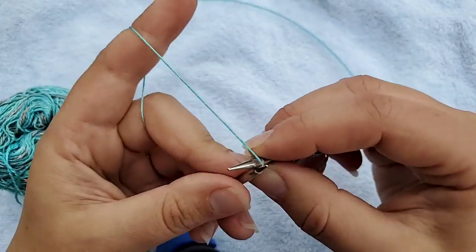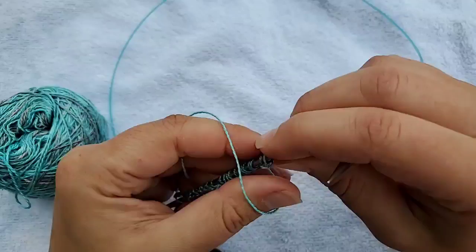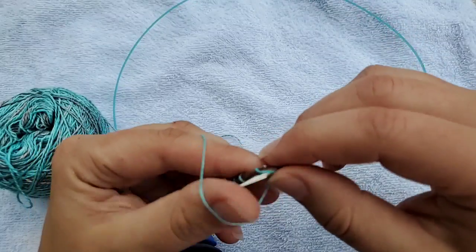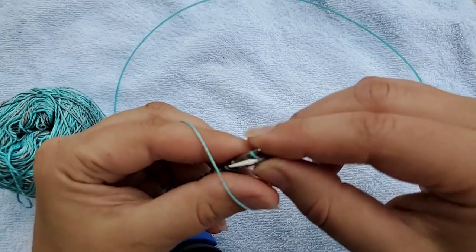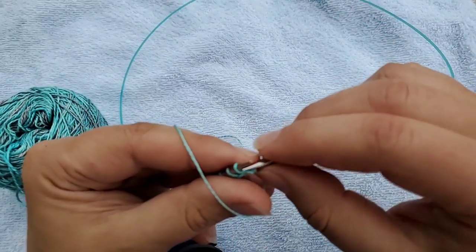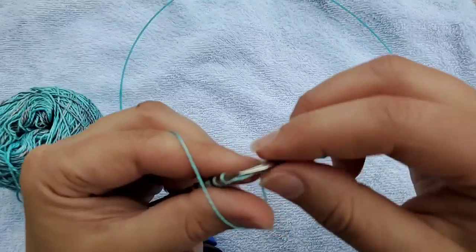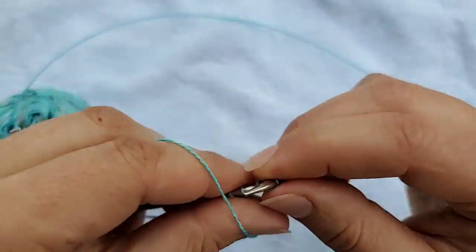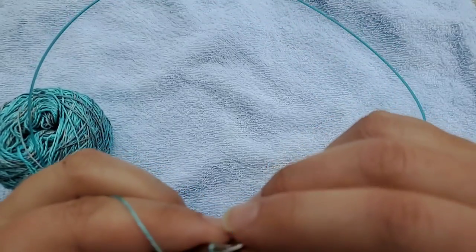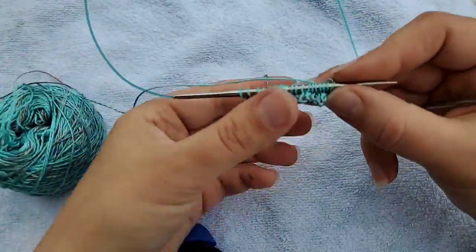I've knit one row and now I'm going to purl a row, and then we're going to talk about yarn overs and decreases. I cast on 20 stitches, knit a row, and I'm purling a row just so it gives me a little something to hold on to — a little base to work from.